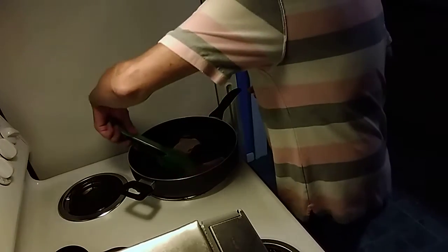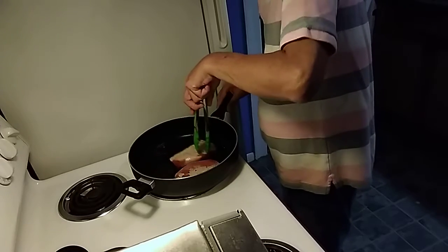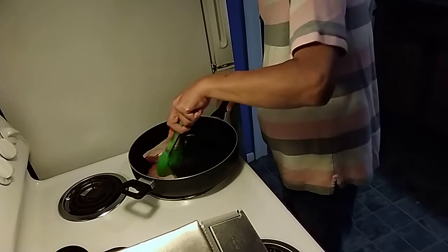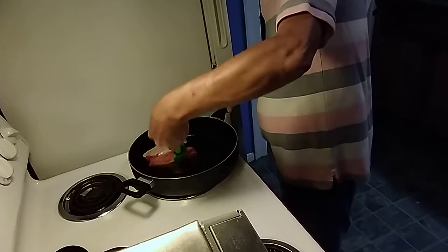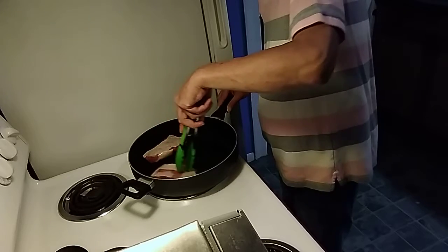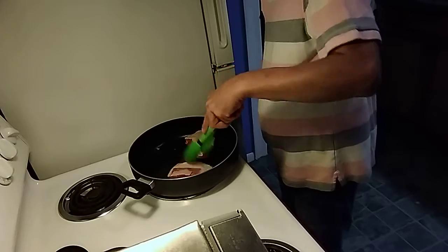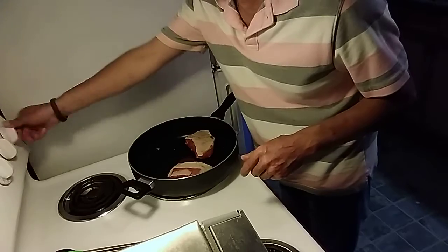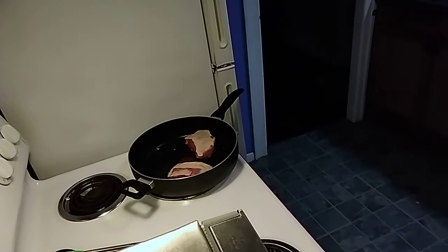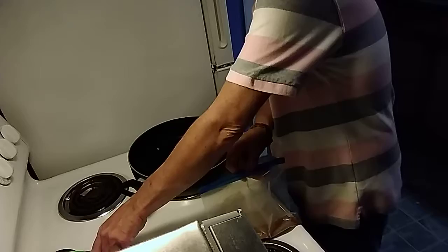These are exactly what I wanted — just getting a slight brown on them. Because they are thick pork chops, that's why we're browning them slightly. After they get that slight brown, you're going to take them off the heat and just put them into the pan or into the bag.